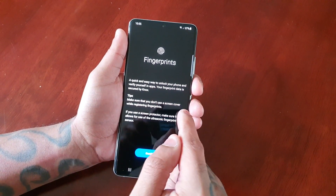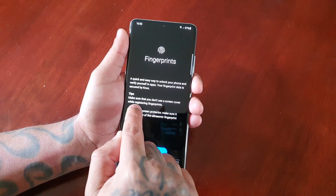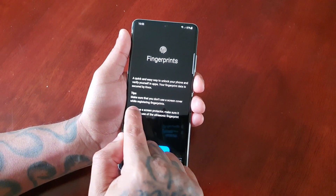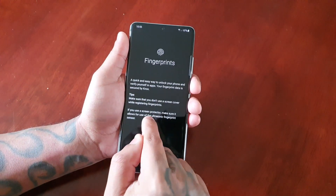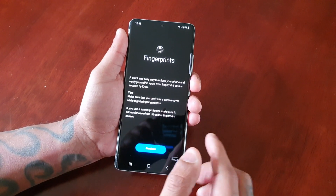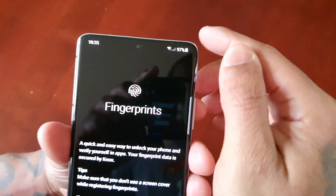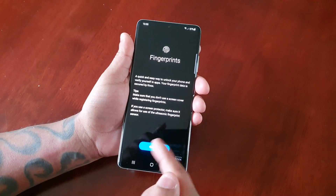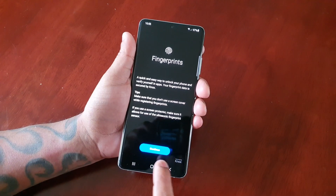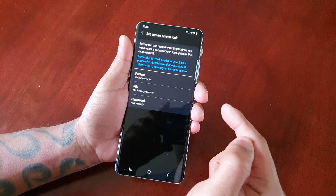It's a quick and easy way to unlock your phone and verify yourself in apps. Your fingerprint data is secured by Knox. Make sure that you don't use a screen cover while registering fingerprints. If you use a screen protector, make sure it allows for use of the ultrasonic fingerprint sensor. This device does have a pre-applied screen protector, so just make sure you wipe down the screen so it can register your fingerprint properly.